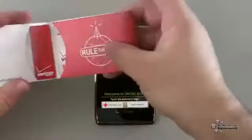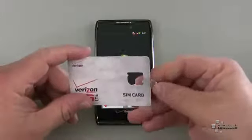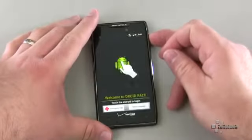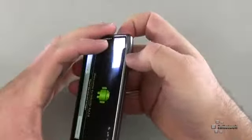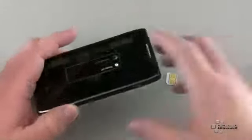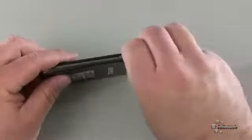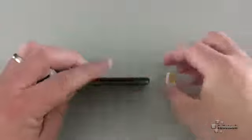Let me go ahead and remove the SIM card — it's a micro SIM, as you can see here, for the 4G LTE connection. On this phone, it's still got that cheesy-feeling button on the side. It's a little bit better than the regular Razor, but it still feels a little loose. The rest of the phone feels very solid. Let me go ahead and put the SIM card in and boot it back up and take a look at what we have.